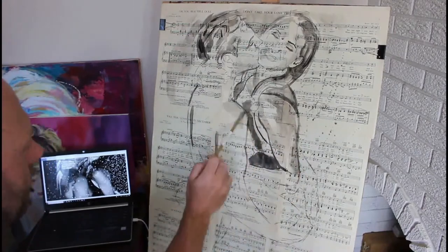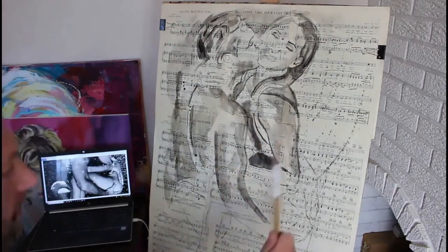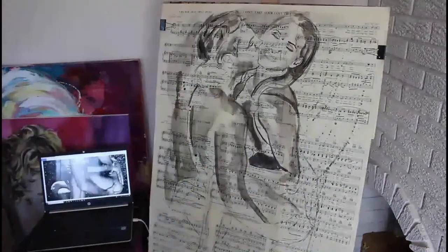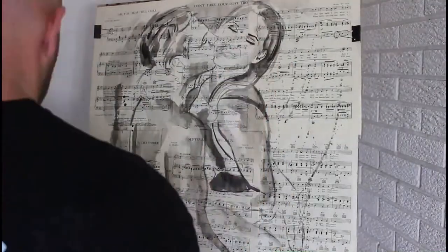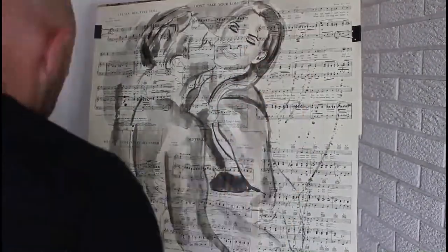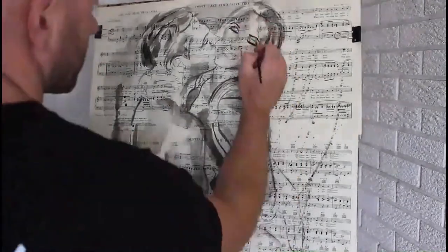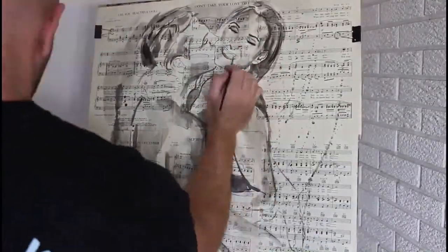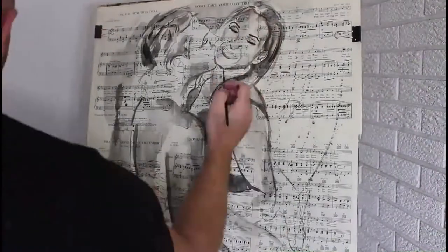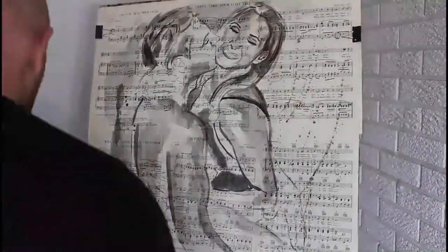So for today's artwork, we are working with ink, a little bit of gouache, and some white acrylic paint. We are painting — I guess we are ink washing on music pages, music sheets. These are vintage music pages, and I like those because they seem to take the water a lot better and they look a little better. The music pages are adhered together using Mod Podge.